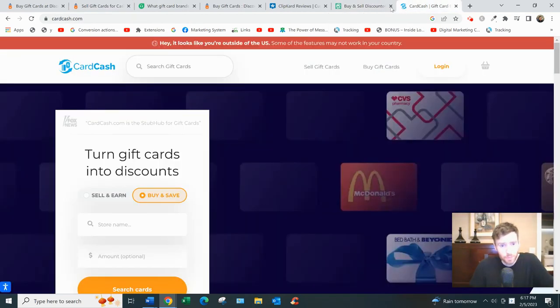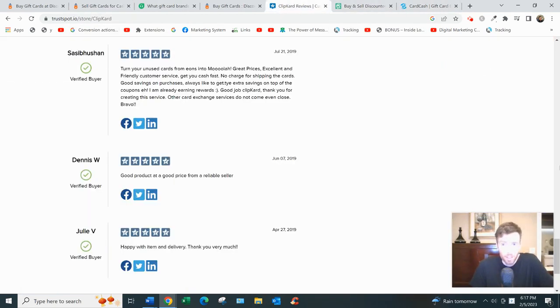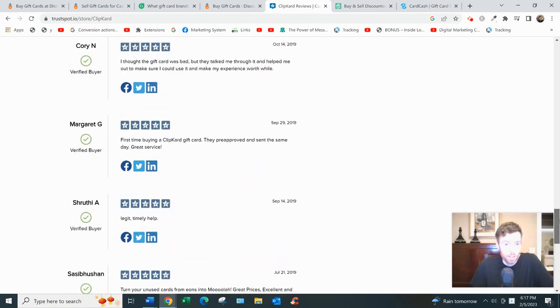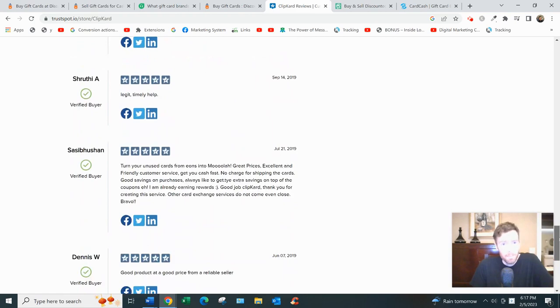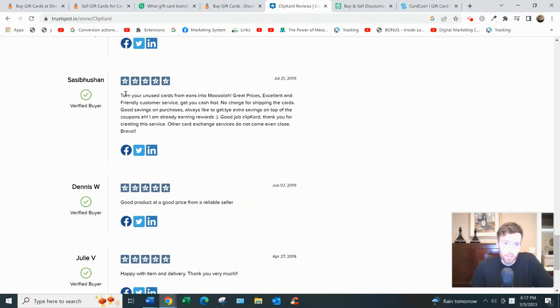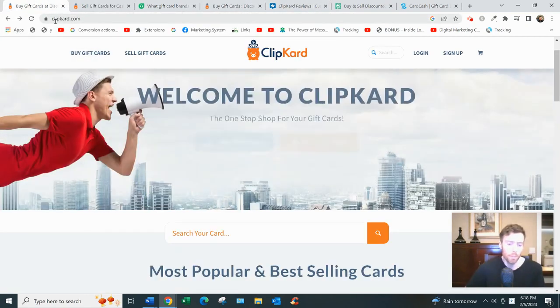Now, it's hard to find reviews on ClipCard — I searched far and wide and couldn't find that many. On Trustpilot the reviews are vague, short, often incomplete sentences. A lot are from buyers rather than sellers. But I did find one revealing comment where someone said ClipCard helped them turn unused gift cards into cash, praised the great prices and excellent customer service, and noted that other card exchange services don't even come close. Overall it looks legitimate, but I'd recommend checking other websites too.